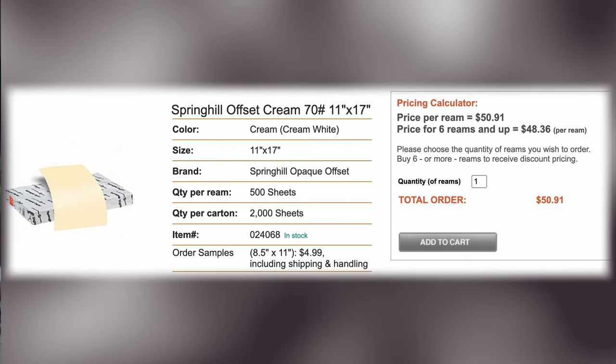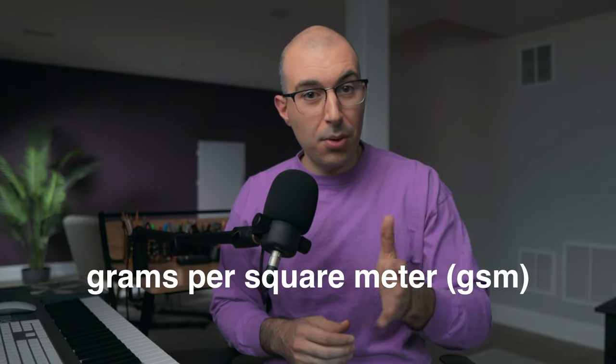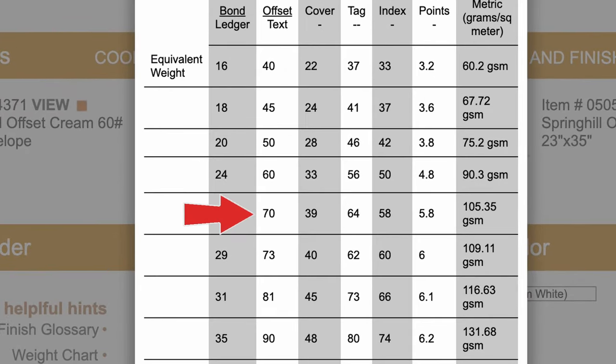The most obvious thing about this paper is the color — it's a kind of off-white, cream-colored paper. Another thing you should notice is the weight. It's a 70-pound text offset paper, but I think it's more important to look at grams per square meter. Click on the Weight Chart and find the 70 offset text number. Go all the way to the right and you'll see the grams per square meter — in this case it's about 105. Any paper you're using, you want to make sure it's around 105 grams per square meter, give or take 5 or 10 grams.